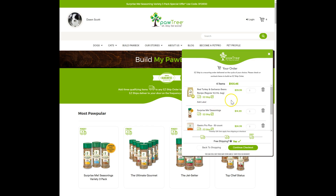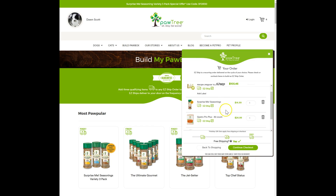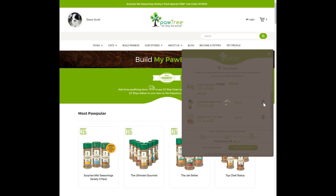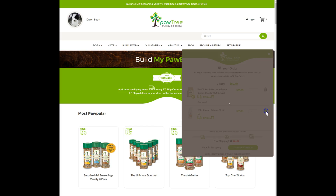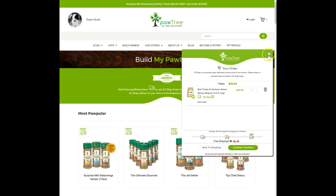During that process, I went ahead and added some extra things so that I could get free shipping. This is part of building your own paw box, which is basically your automated monthly, bi-monthly, or however often it gets shipped — your automated shipping box that's customized for your dog. I'm going to go ahead and remove a couple of these items to show you. They have this really nice free shipping indicator that tells you if you're on track to get free shipping or not. I do recommend trying to get free shipping because by the time you pay for shipping, you're going to be able to just get a couple extra products.